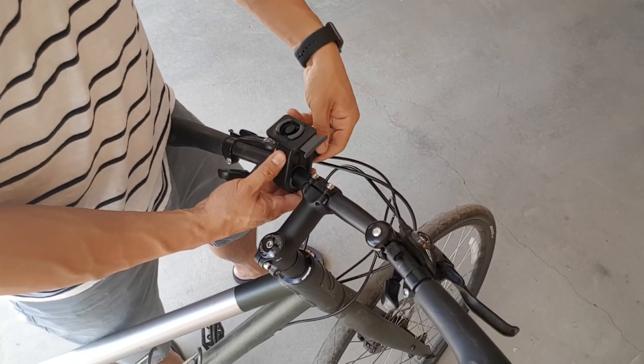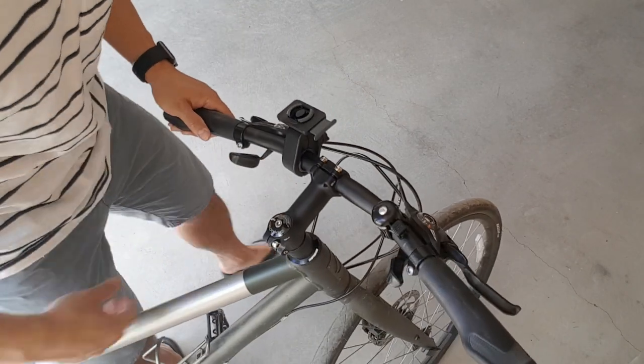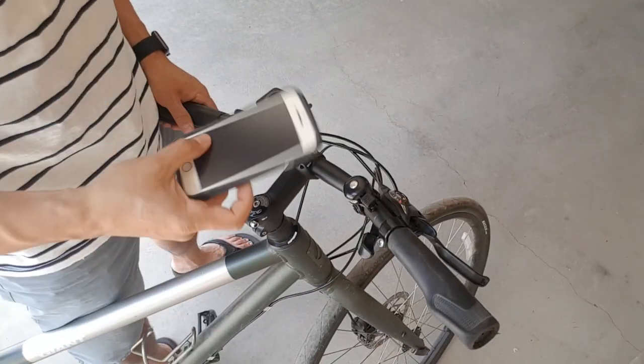The bike mount can be adjusted to fit different size handlebars and can be quickly removed without tools if you're paranoid that someone's going to take your mount when you lock up in a public place.